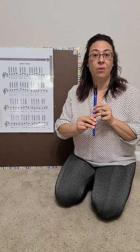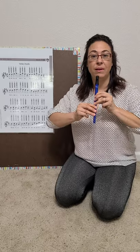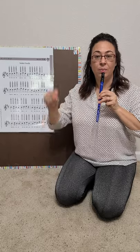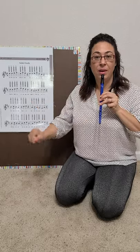We are going to do a whole note. I'll say, okay students, rest position. We're going to play a whole note and I will count you in. One, two, ready and play.